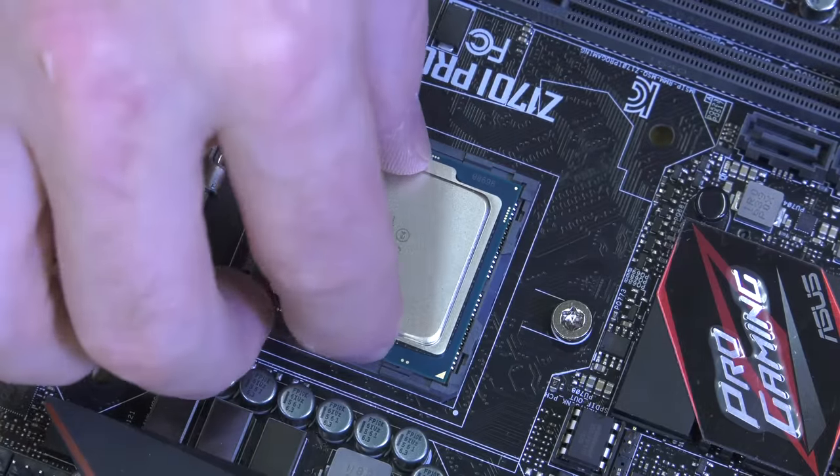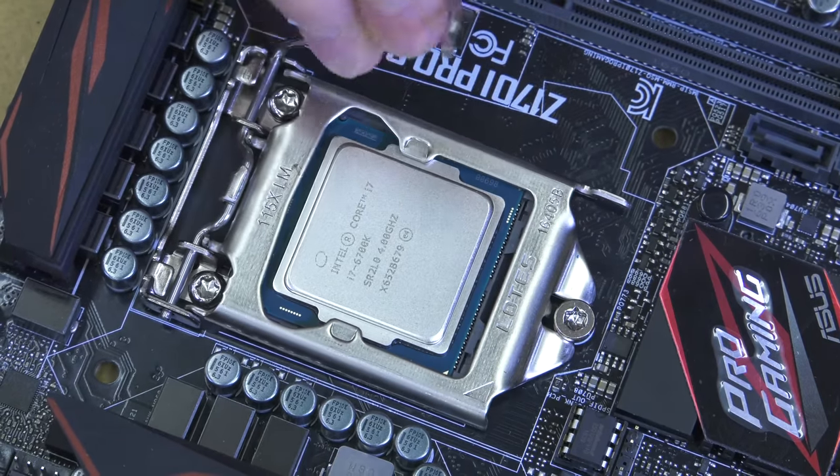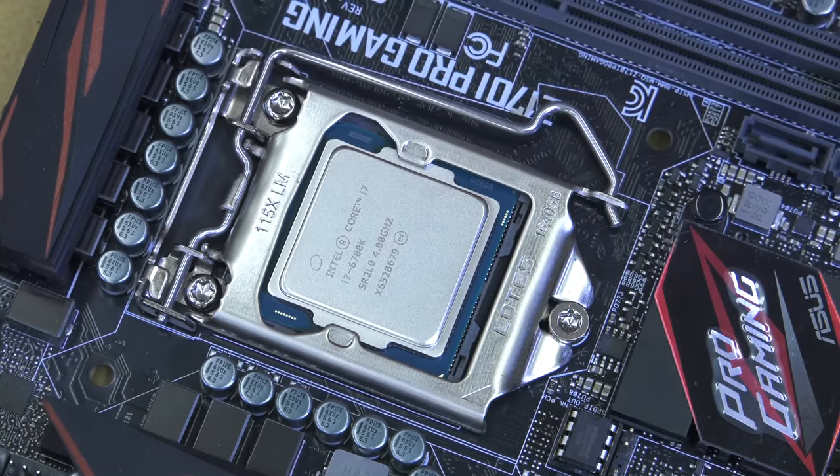To install the CPU, simply line up the triangle with the markings on the socket, set it in place, and close the lock on the CPU socket.